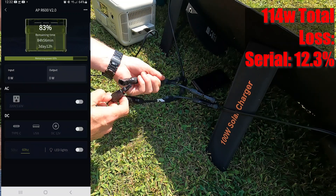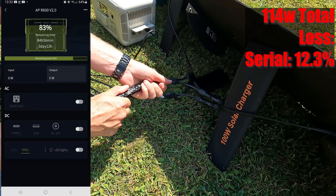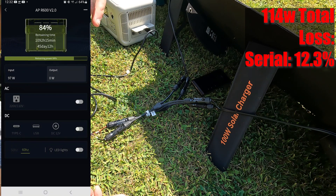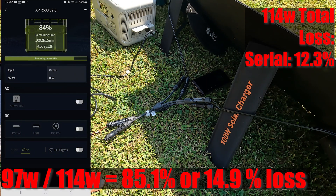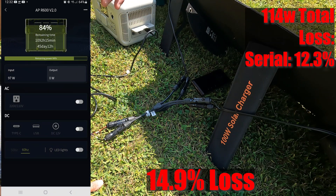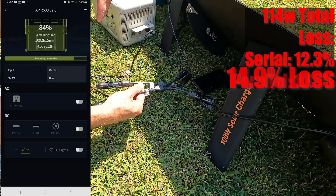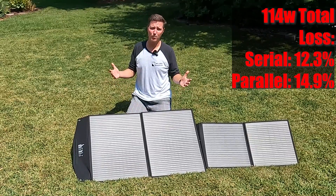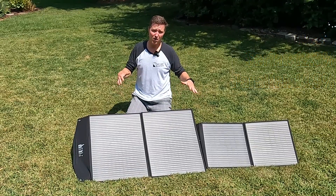Let's connect them up and see what we get — I'm sure it'll be 114 watts. It looks like it's staying steady at 97 watts, so we actually didn't gain anything at all — we actually lost a couple of watts. What am I doing wrong? What's wrong with this situation?